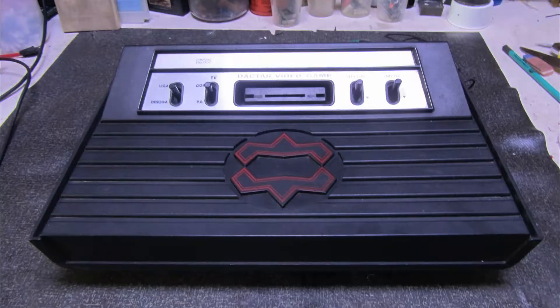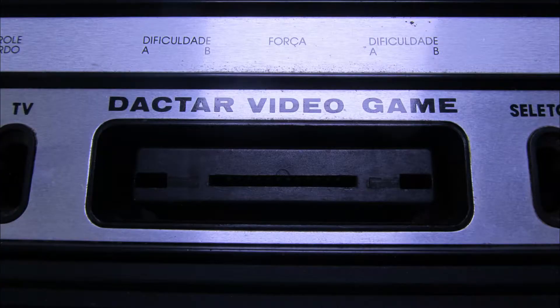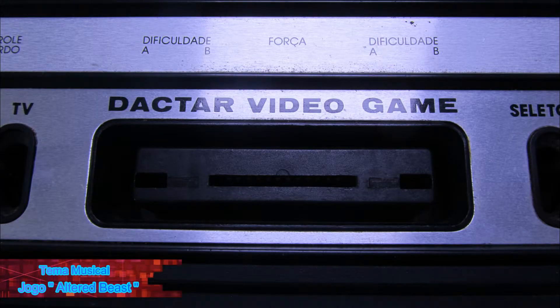Comment, friends, share, and don't forget to leave the like button. Let's see how this restoration goes. Observing the equipment here, we can see that the cartridge slot is broken.